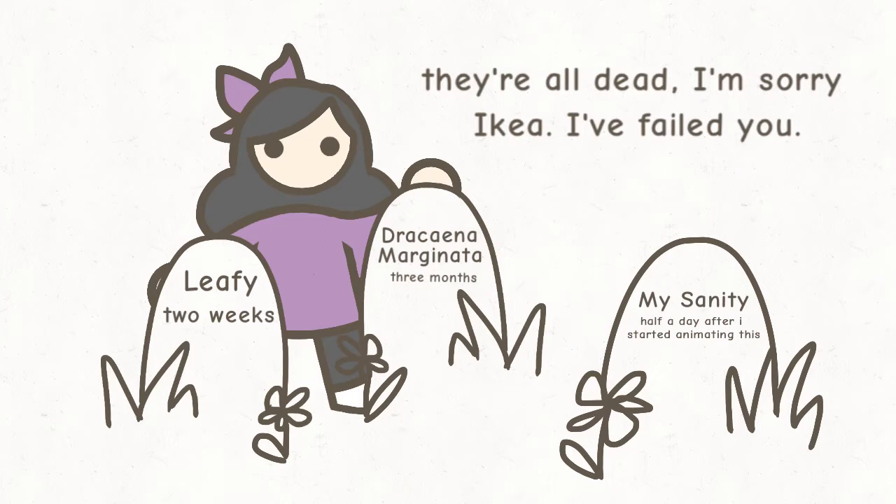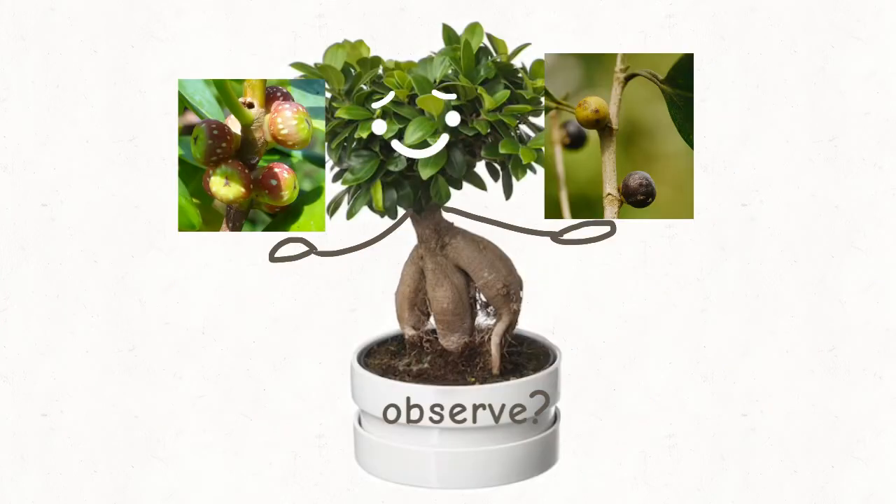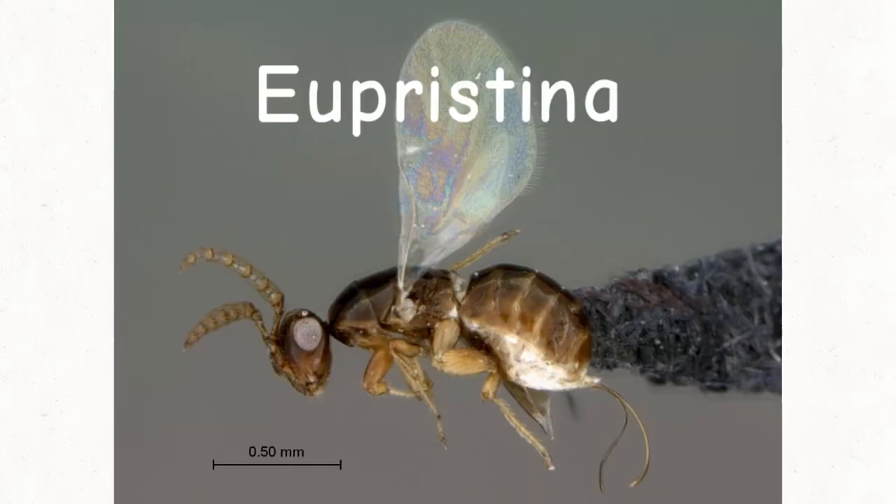Just another reason it should be illegal for me to own plants. I'm so sorry, my Swedish children. They also do have fruit, but because of their little fig babies, they also have those gross fig wasps, theirs being Eupristina verticillata.